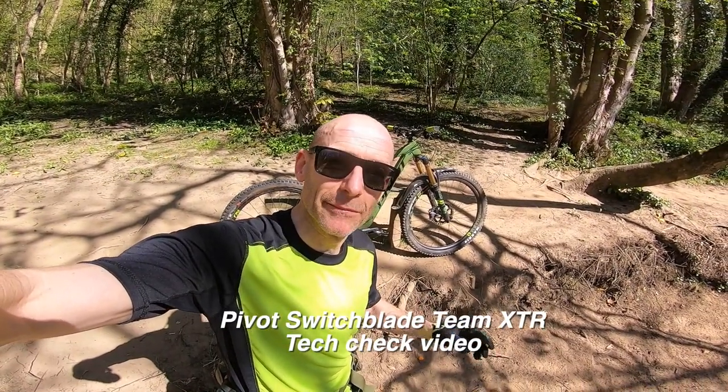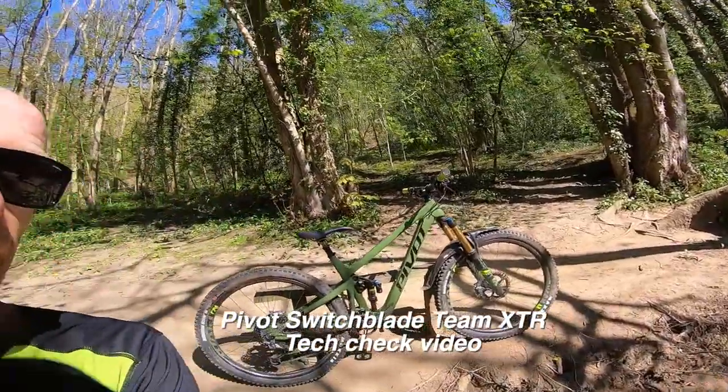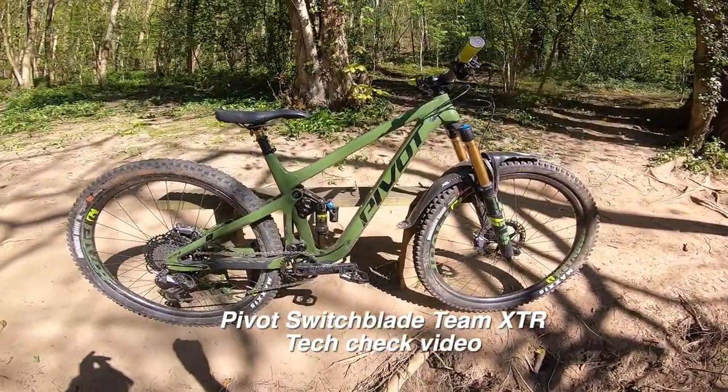My name is Guy Kesterburn and I've been testing mountain bikes and kit for nearly 25 years. Today this is the tech talk around Pivot's Switchblade Team XDR.